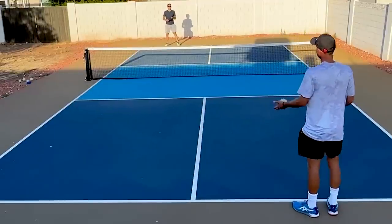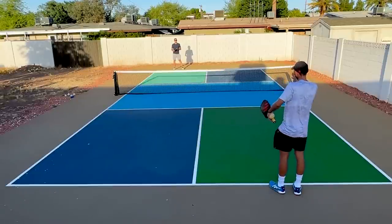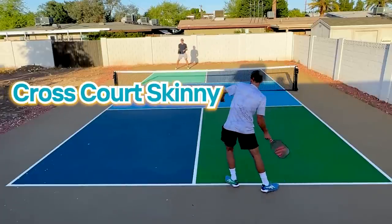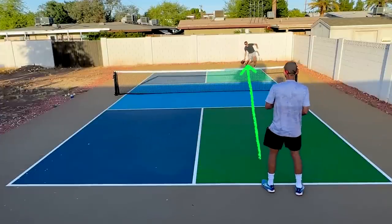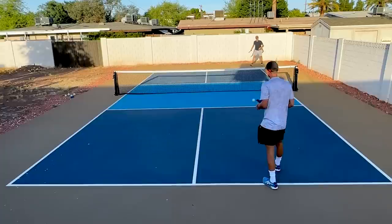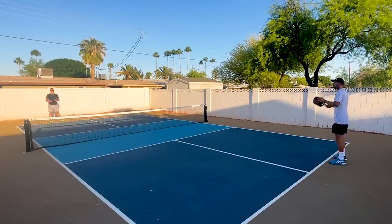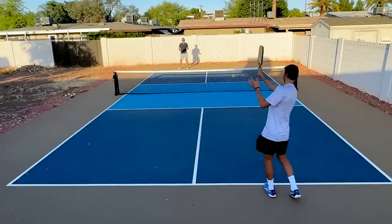You're only going to play on the skinny part of the court. We have the cross court skinny on my side and the cross court on JT's side. We can also hit on the down the line skinny. So we have the cross court skinny and the down the line skinny.